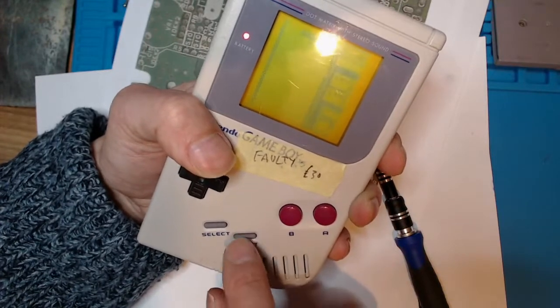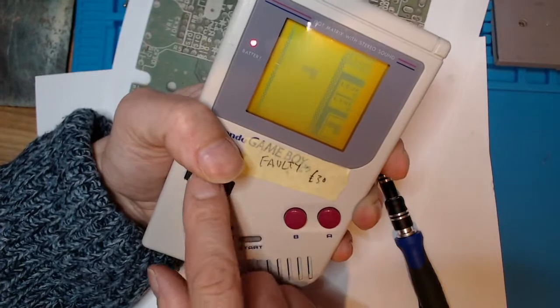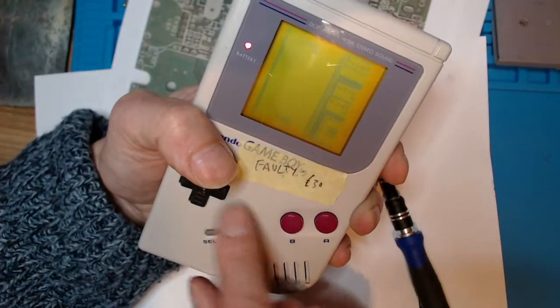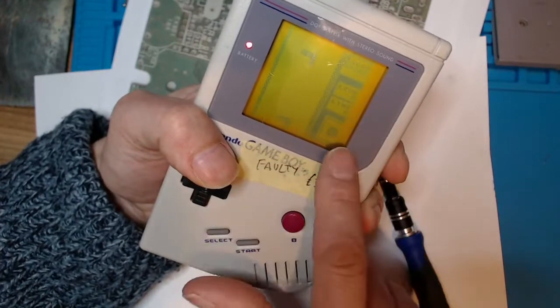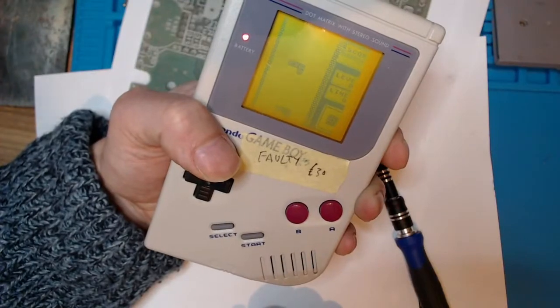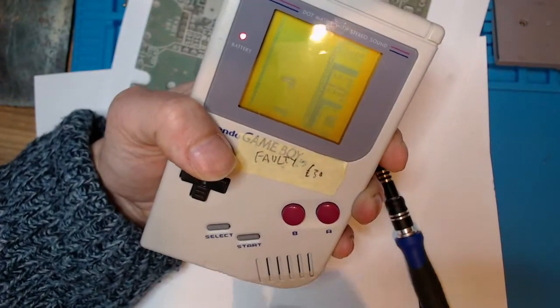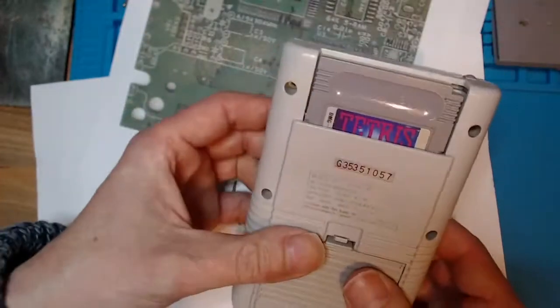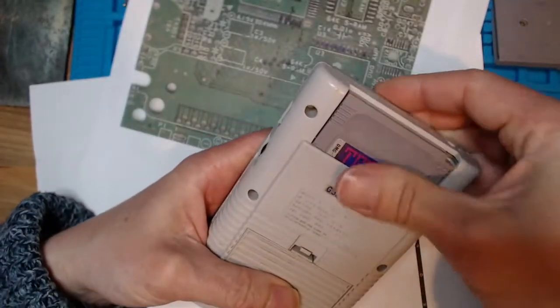The directional buttons all work. The screen still needs to be addressed and we need a new speaker put on the bottom. But I just wanted to show you an update of it working, as sorts.